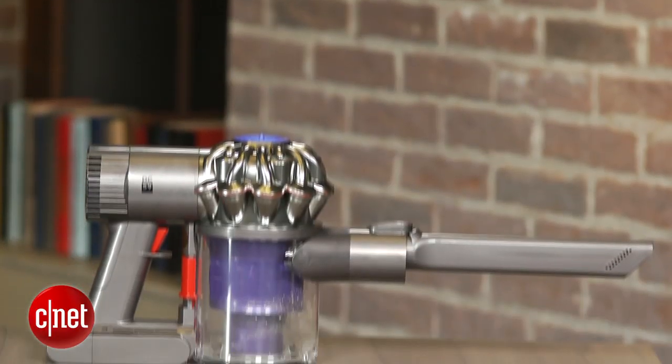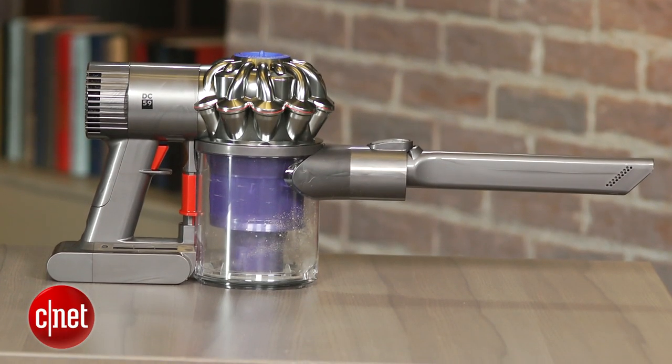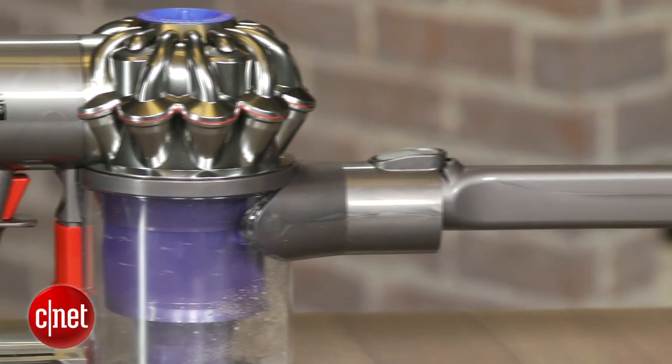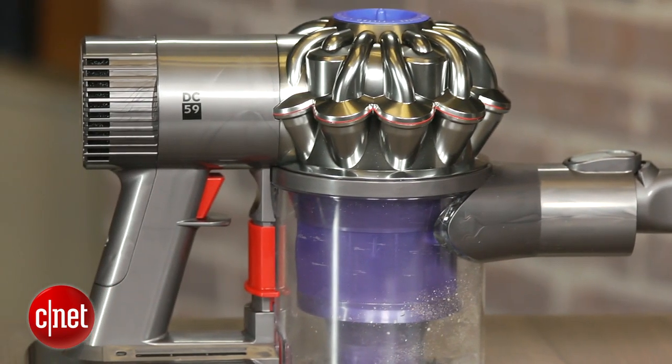While our appliances team in Louisville will put this vac through its rigorous testing regime and conduct our full review, I've been playing around with it a bit and I have to say I'm pretty impressed. I haven't used a more powerful hand vac and it definitely feels like it has more suction than the previous model, the DC44. I did notice that it seems to run slightly warmer, or at least the air being expelled during operation seems a bit warmer, and it doesn't seem to be any quieter.